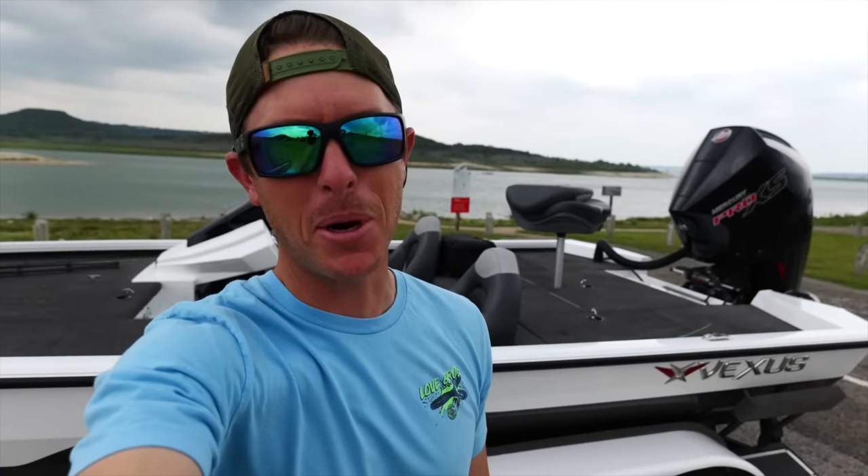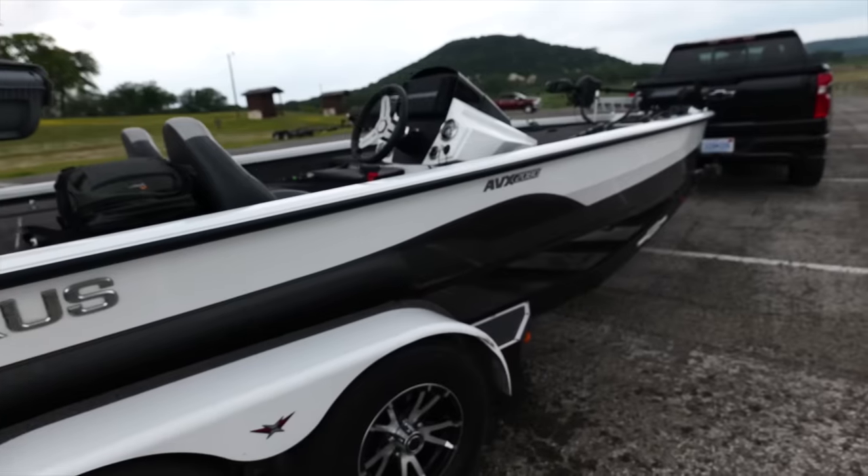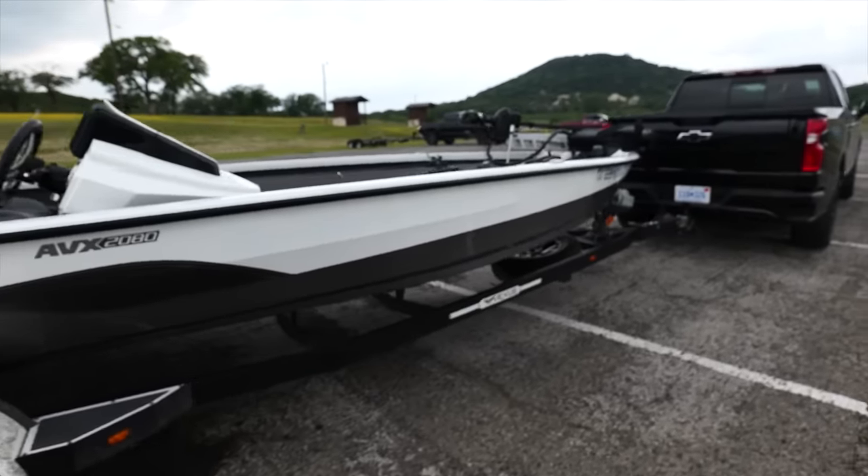Love to hear that Mercury purr again, y'all. Let me introduce you to the all-new silver bullet — let's do a quick walk-around and check her out.